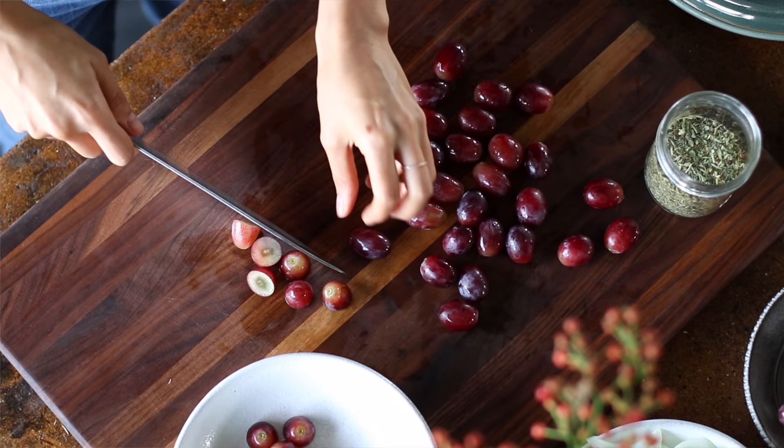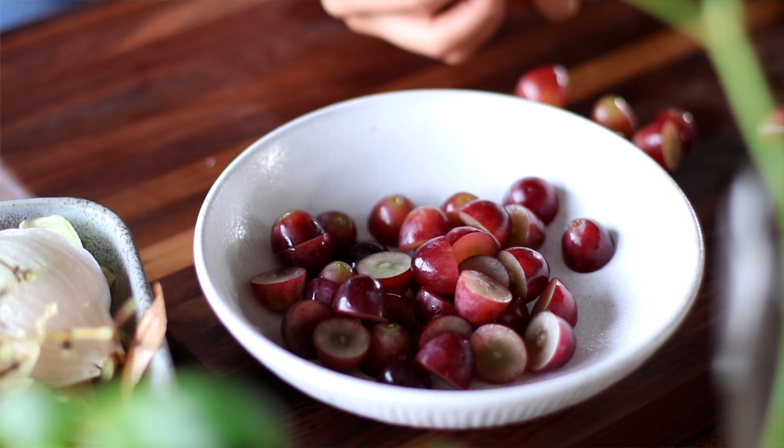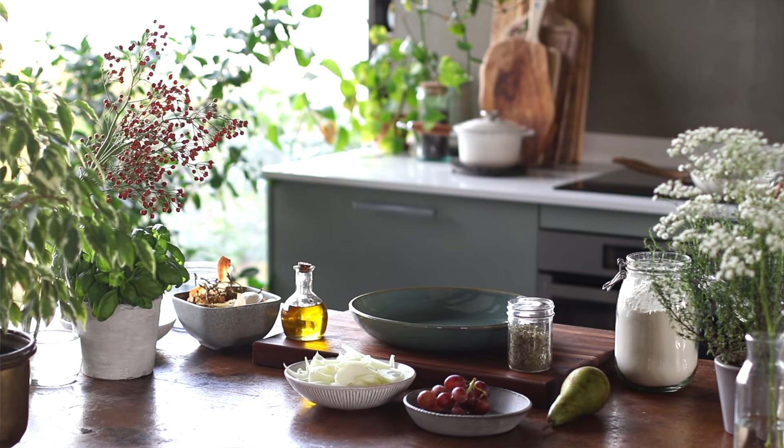As you get more experienced, you can start to multitask — chopping some things while others are cooking. But at the very least, we want to have everything out on the table before we begin. For today's recipe, we're making a caramelized onion and fruity pizza with our own homemade vegan feta and a balsamic reduction. We've got all of our ingredients out here on the table, so now we're ready to begin.